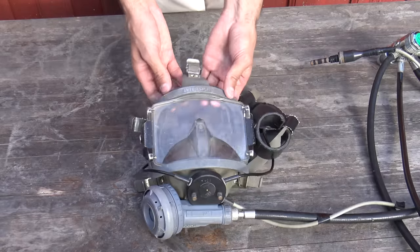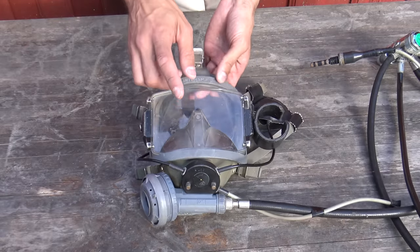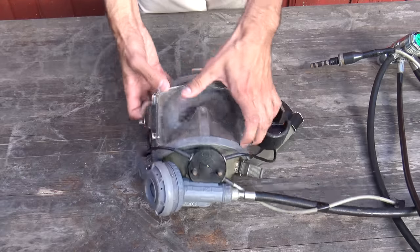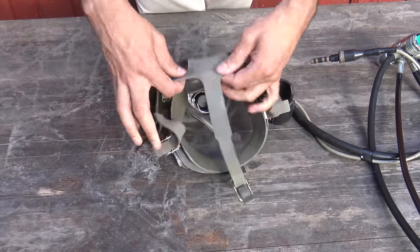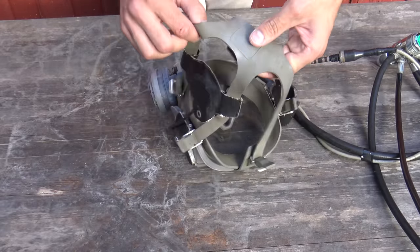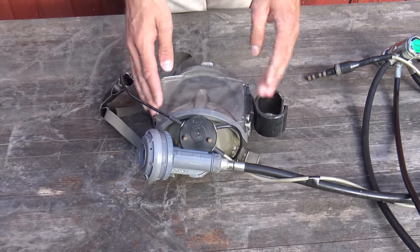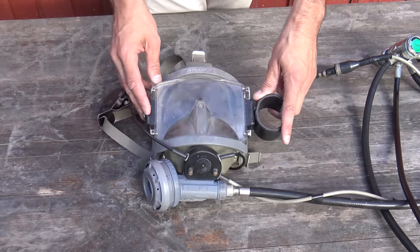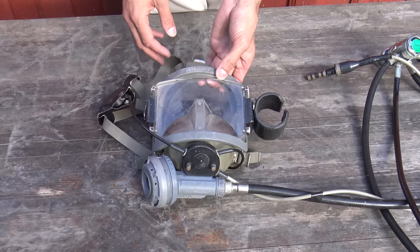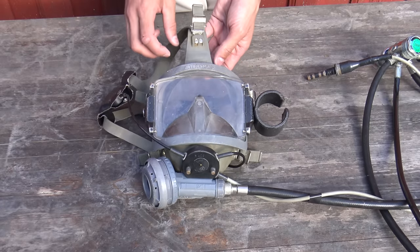All the parts on this mask are interchangeable. When the glass gets too scratched, you can change the glass. You can also change the spider — the harness used for attaching the mask around your head. This mask is about 10 years old and it's very robust, which is why it's the standard for commercial diving and why the fire department uses it.